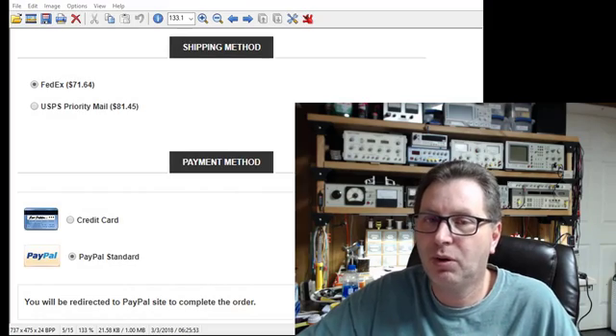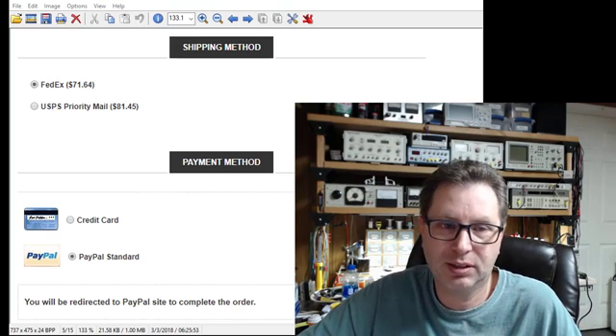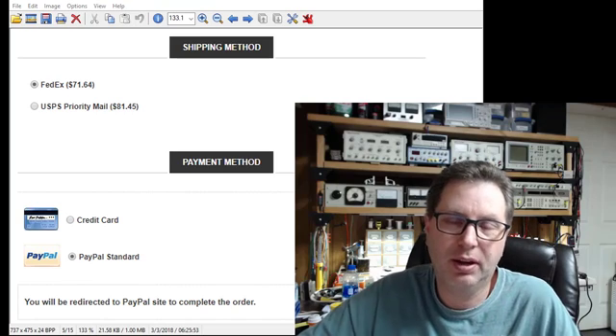I really like Edcor — I think they make great transformers at great prices and are one of the better options on the market, especially if you don't want to spend a thousand or two thousand dollars for a set of transformers. However, if I had a gripe about Edcor, this is what it would be.